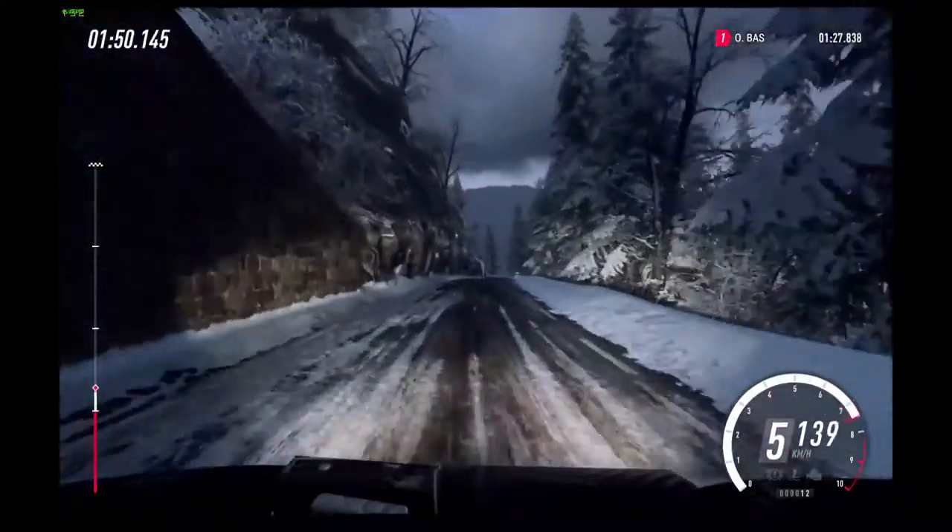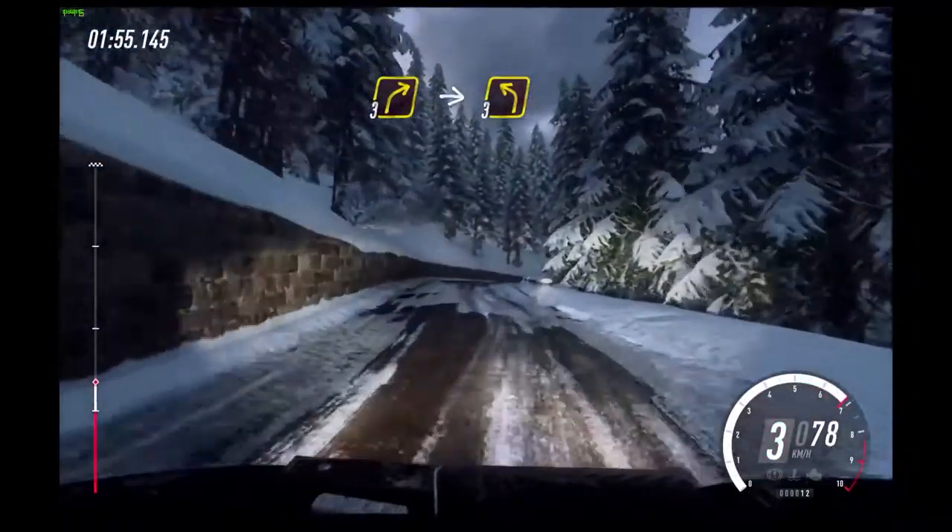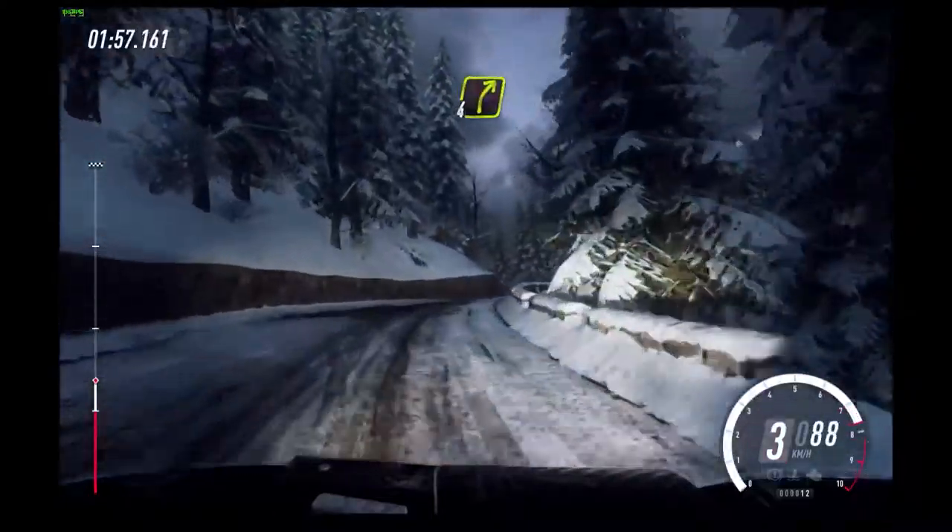6 right to a crest, 30, caution. 2 left long. Into 3 right to a crest.